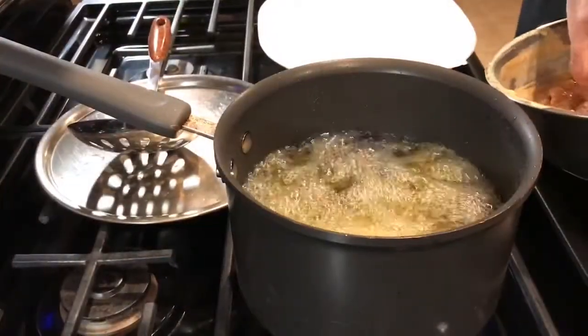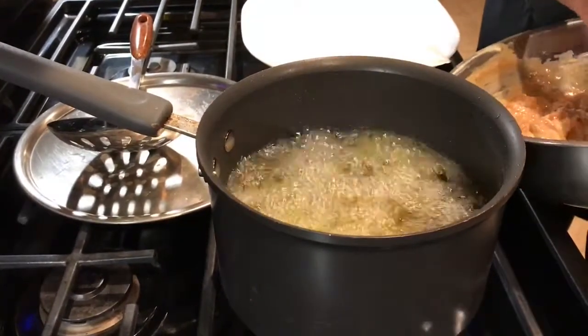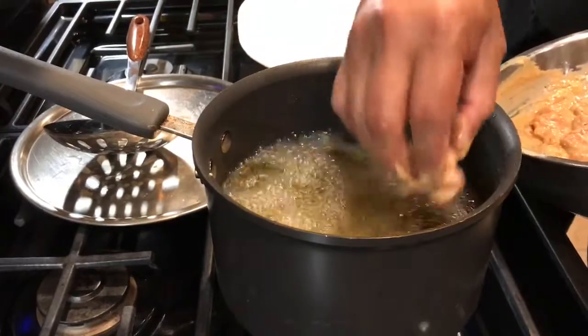So now I have put all my pieces in and we are going to fry it for about 2 minutes or so, so we get evenly cooked well.